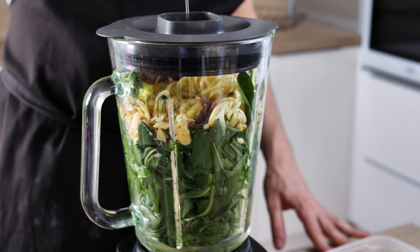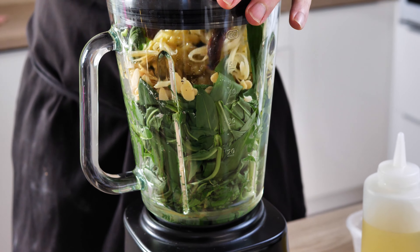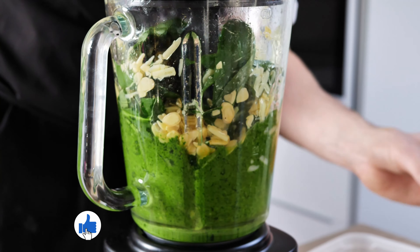The last thing you need is oil. Classic pesto uses olive oil, but I like to mix 50 percent olive oil and 50 percent vegetable oil. You can do 50/50 or 100% olive oil — that's up to you.